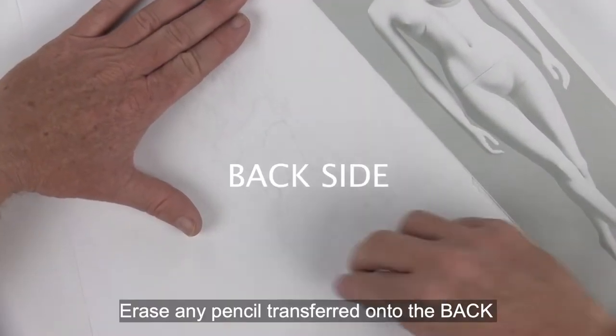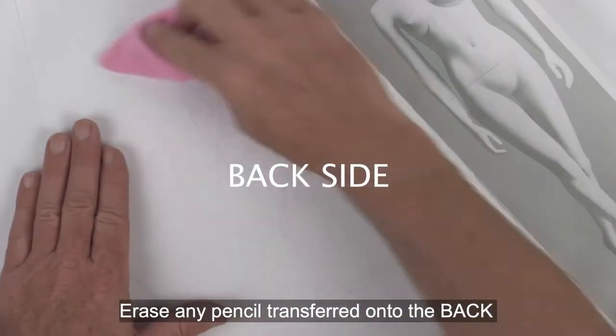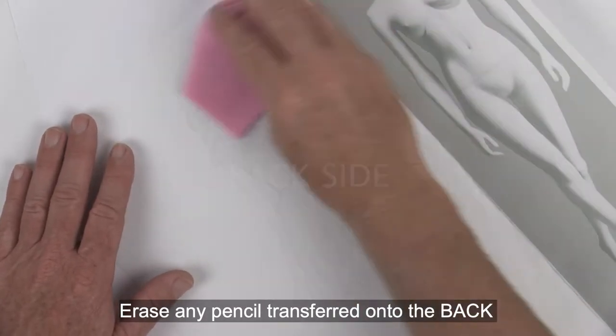Take a minute and make sure there's no pencil that transferred onto the back side of your paper, because you don't want your markers to smear it around. Also wipe this off carefully with a dry cloth.